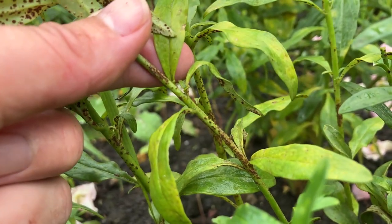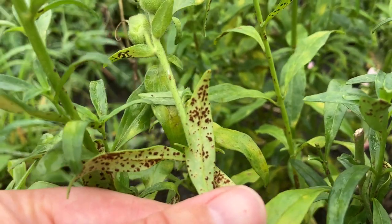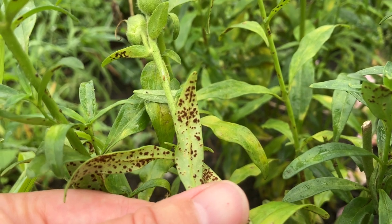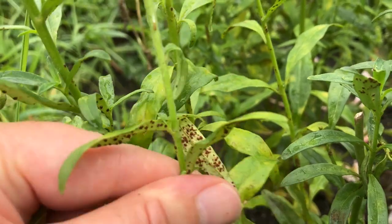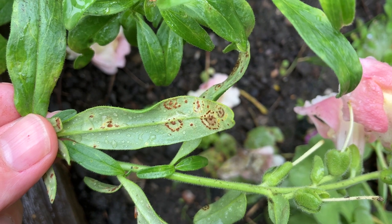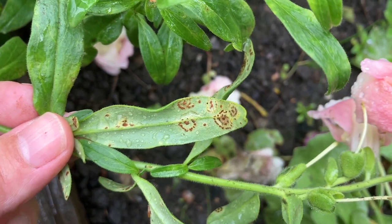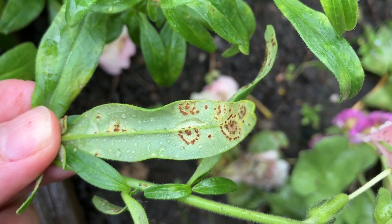The initial infection of Antirrhinum rust fungus on a snapdragon is most likely to occur from a spore carried by the wind. When this wind-blown spore lands on a wet leaf and the temperature is between 15 to 25 degrees Celsius, the fungal spore germinates and infects the snapdragon leaf. At first, the infection presents itself as a solitary, single brown pustule which grows at ground zero — the site of the initial infection point.